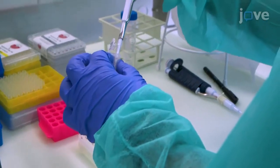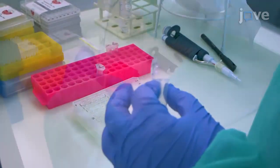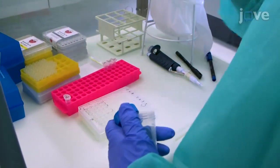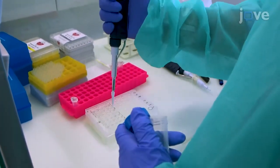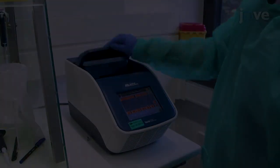Then, set up the reverse transcription or RT reaction according to manuscript directions. Prepare the endogenous RT controls by adding 5 microliters of nuclease-free water instead of the ASP reverse primer. Put the plate into the thermocycler and heat the RNA to 94 degrees Celsius.